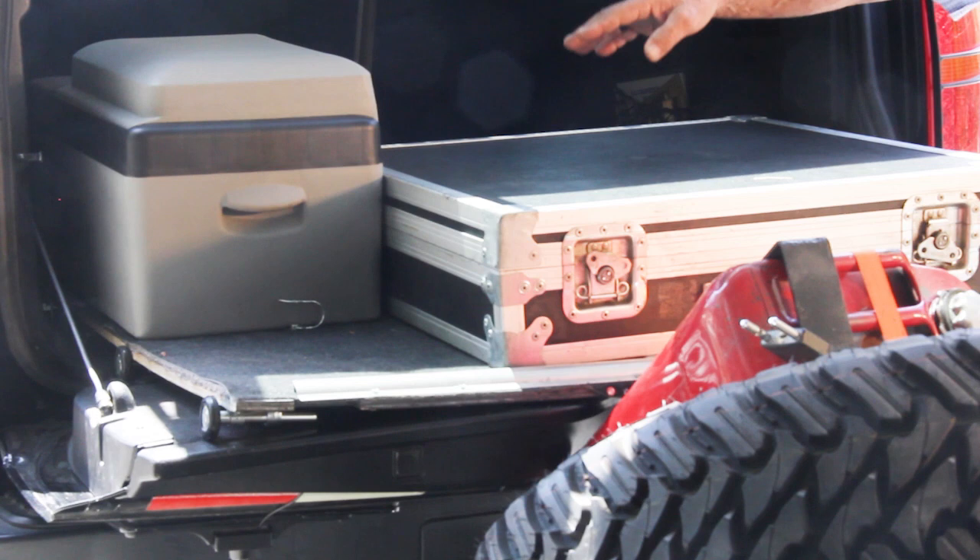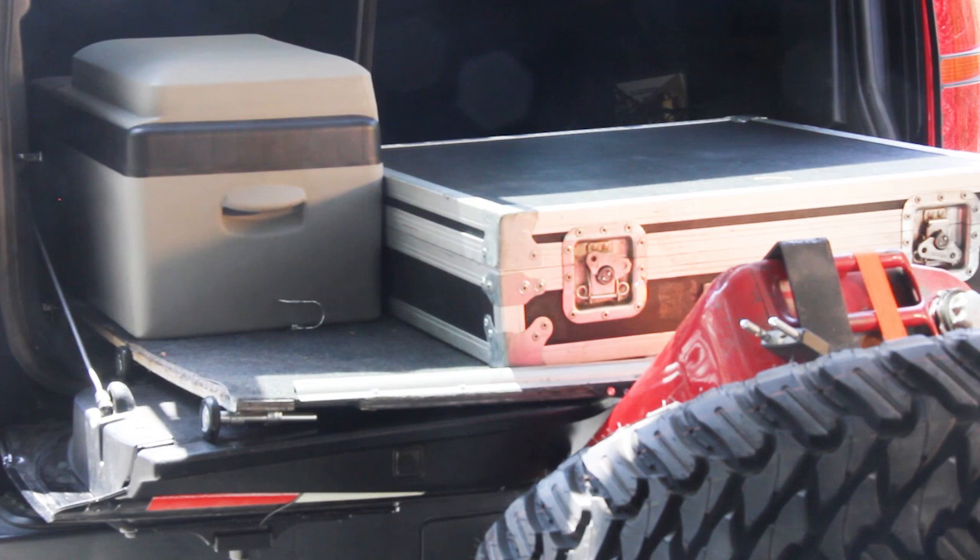The best part is the refrigerator — not a cooler, but a refrigerator that will handle 16 bottles of water and drops them down to 36 degrees. That's the fun part.